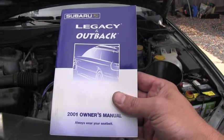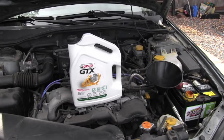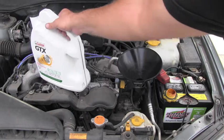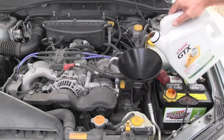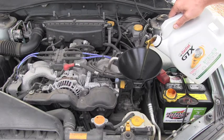The owner's manual tells me that this engine requires 4.2 quarts of 5W-30 motor oil. I will use a funnel to avoid spills and pour approximately 3.9 quarts of engine oil. I'm not going to pour all 4.2 quarts because I want to avoid overfilling the engine.